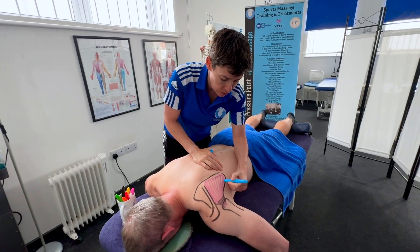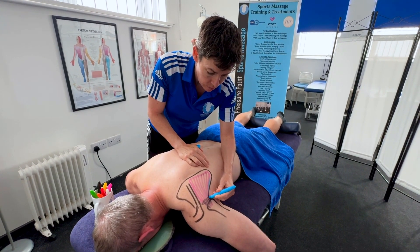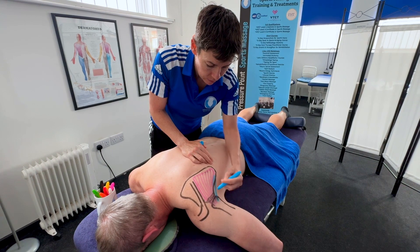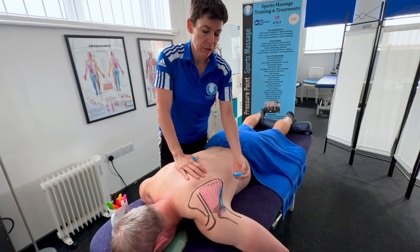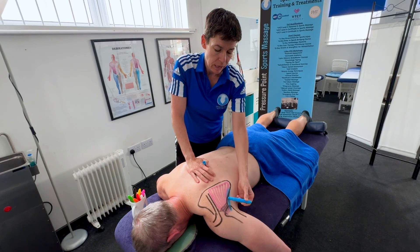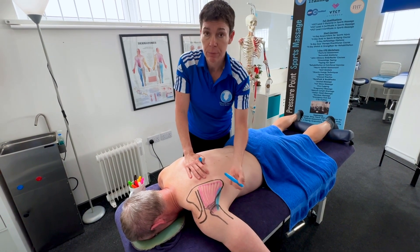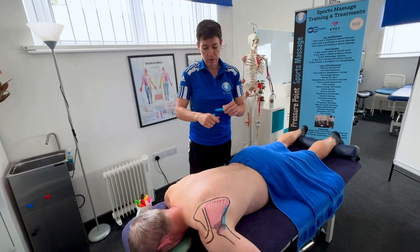We have the teres minor muscle. The teres minor just lies like a little finger along the side. Teres minor goes from the lateral edge — but not the very bottom — and it goes to the greater tubercle of the humerus. If you drew them both the same colour it would look like the same muscle. Teres minor also does a lateral rotation of the humerus.